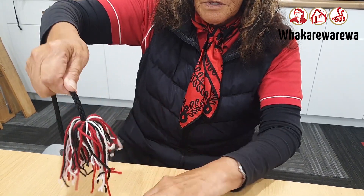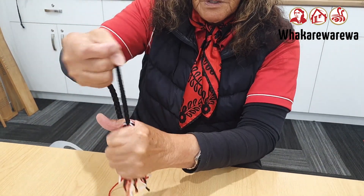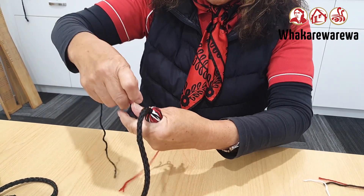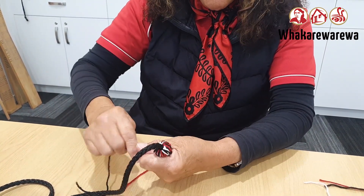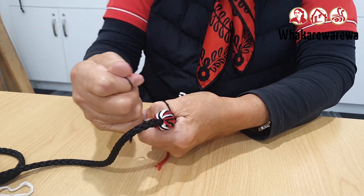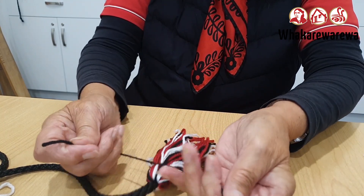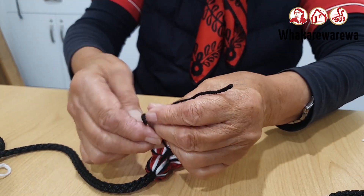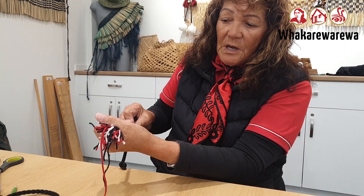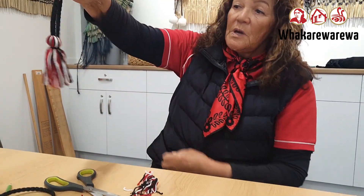Bring it all around — see how you've got the colours? Then we pull it. We use a black cord, black wool on the outside, going just below that knot on the cord. Then I'm going to tie it in a double knot, make sure it's really, really tight. Then you bring it down in the hand there, and all that part there you cut off. Then you have the pompom.